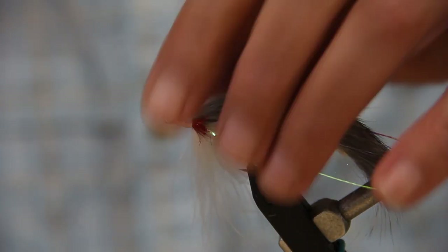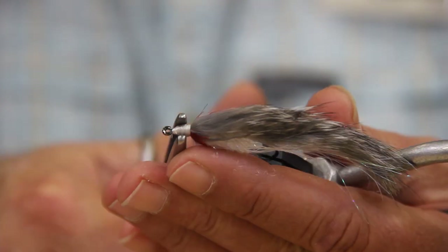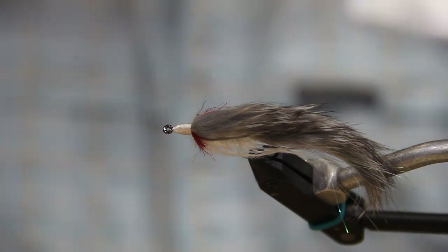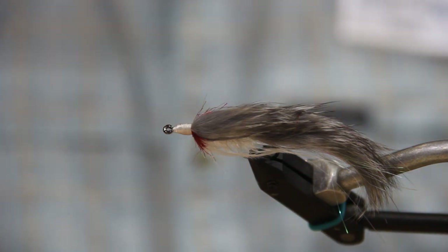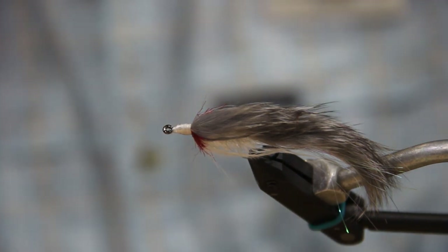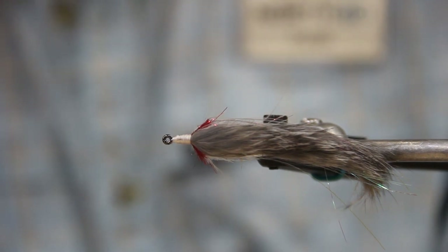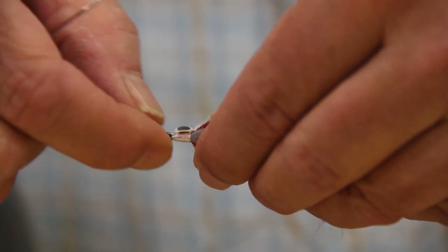The next step will be the eyes. I'll kind of give the head a little flattening in there — it just helps the eyes sit better. The eyes are going to be the Hairline quarter-inch opal 3D eyes. Normally I put a little super glue on there, but with these ones you don't have to — they've got a really good sticky back to them. Situate them where they look good.